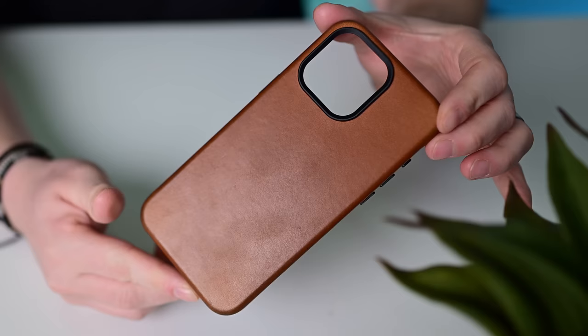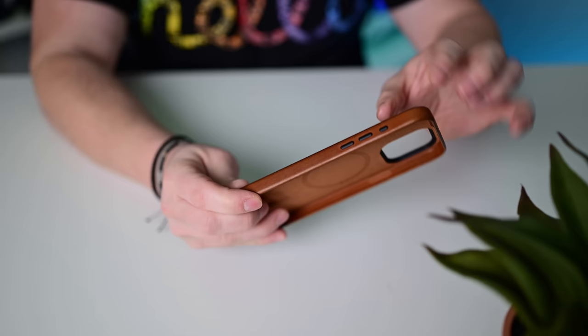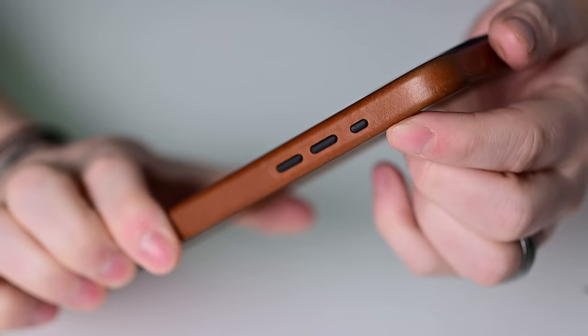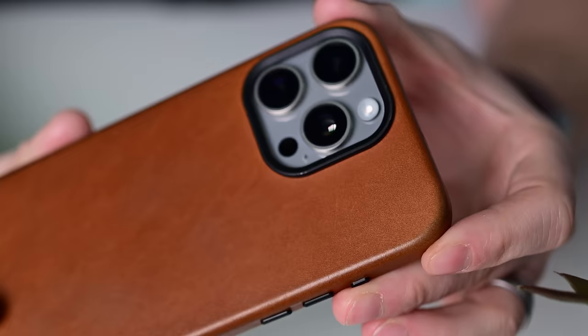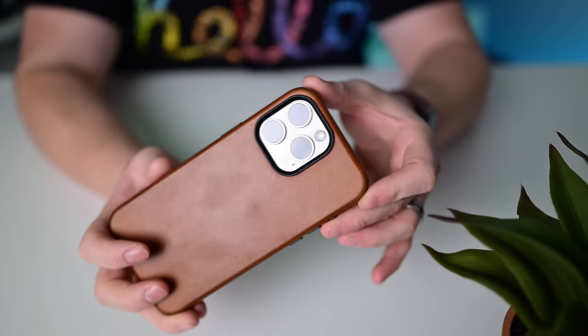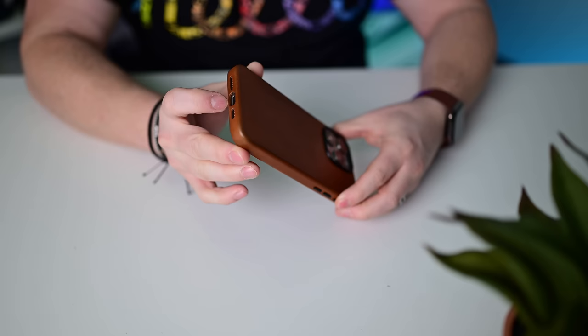Sticking with natural materials, this case is from Andar called the Aspen. It has super soft touch microfiber lining, metal buttons on the side including one covering the action button — which you don't see often. There's an actual metal button for the action button and a metal ring around the camera bump, something Apple's leather cases didn't even have. Super nice full grain leather around the outside. This is a great slim leather case from Andar called the Aspen.